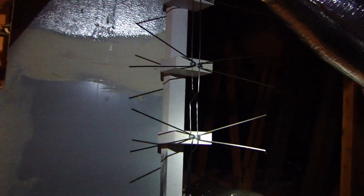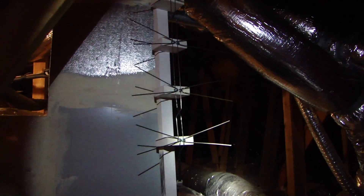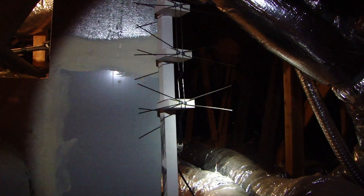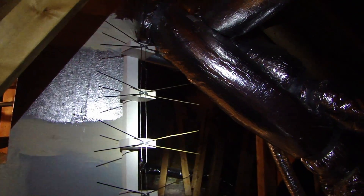That little balun device connects to the first point here, and then it connects up. I ran this coax all the way downstairs to my TV. In a sec I'll show you the channels that I can get.